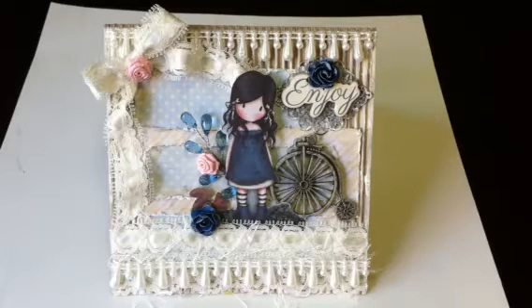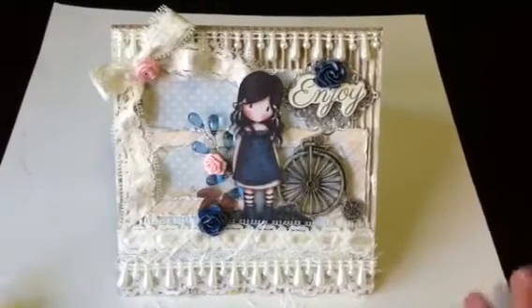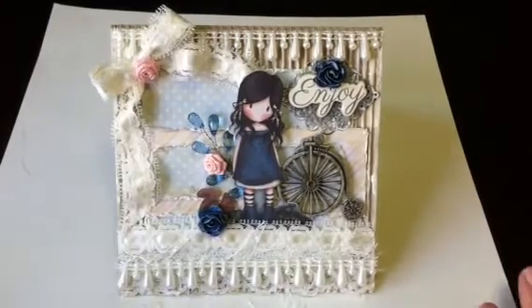Hey everyone, today I have a surprise — I made a card. I know, I surprised myself too. The last time I made a card, I think it was Christmas. I'm not the greatest card maker, but I wanted to keep trying and not give up, because it kind of stresses me out.